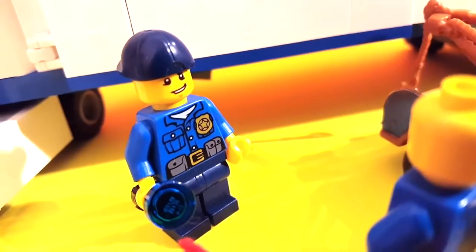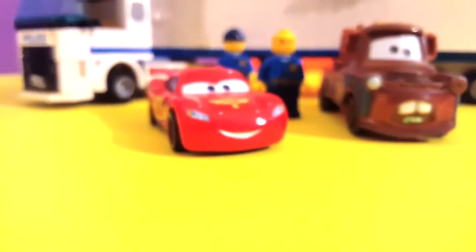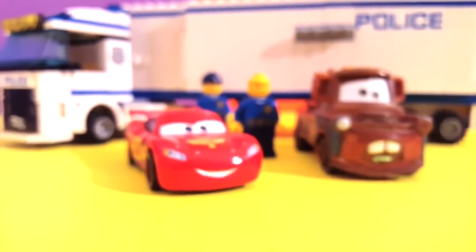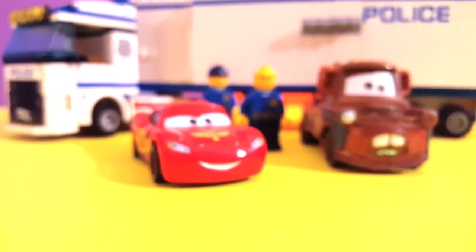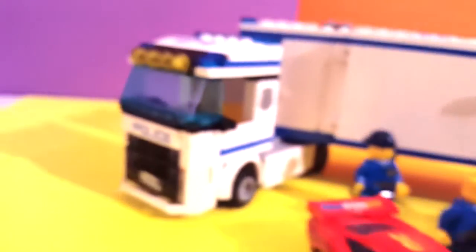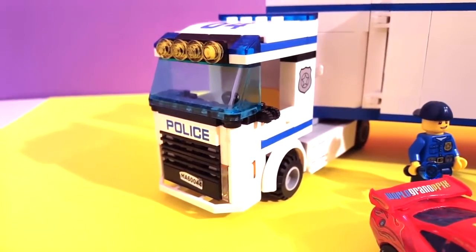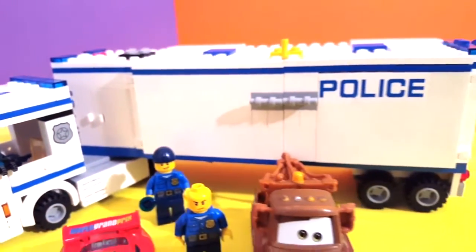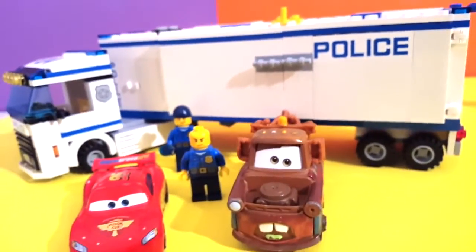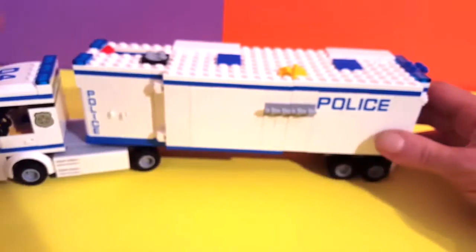All right, so you guys have back here the nice Lego police. Let's take this one out — the Lego police. This is a 60044, this is a nice police station, and it's a mobile police station. For that, let's have a look inside and see what's inside.